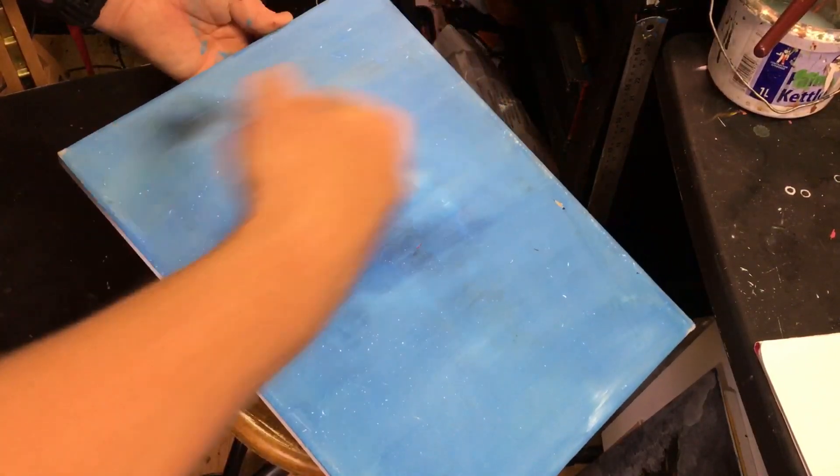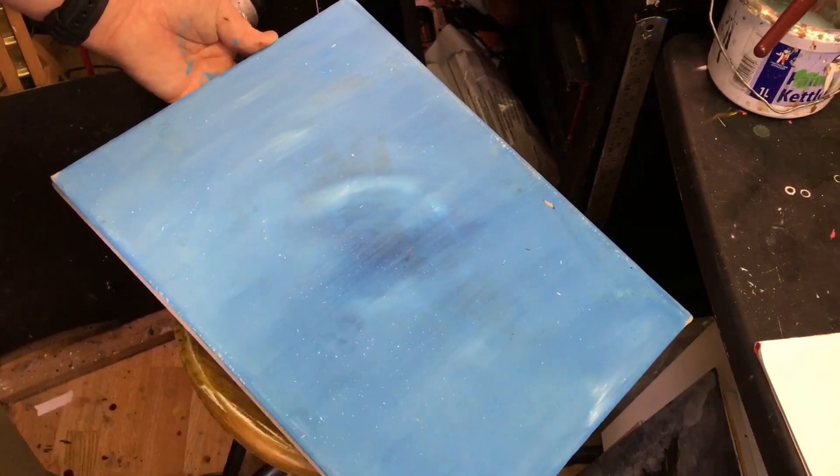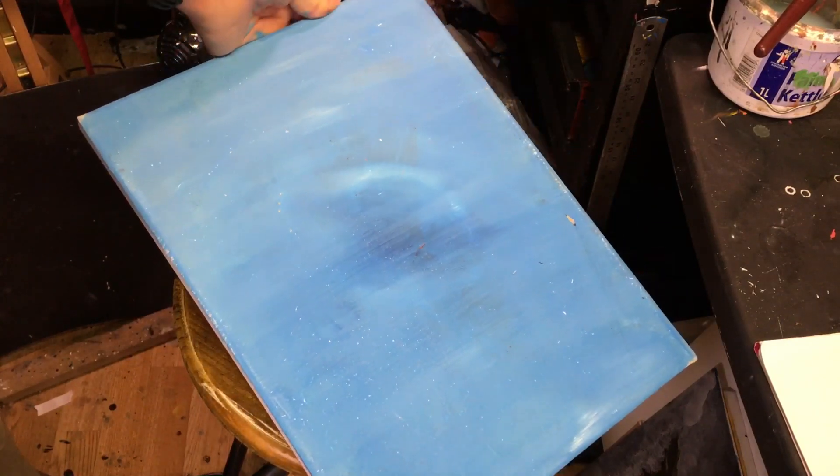As I said, you can re-ground and do that process again until you get the finish you want on the surface. And that canvas is now ready to be painted on.